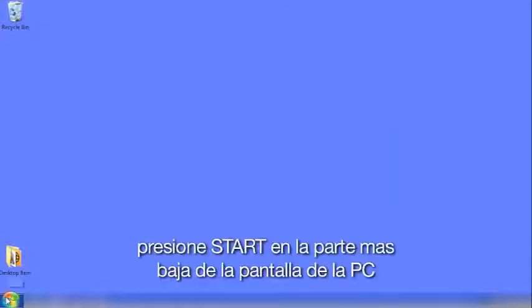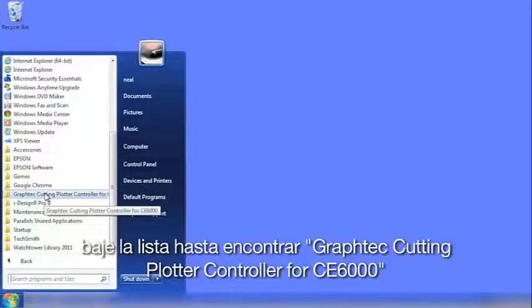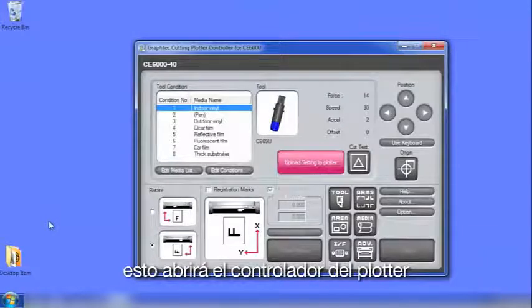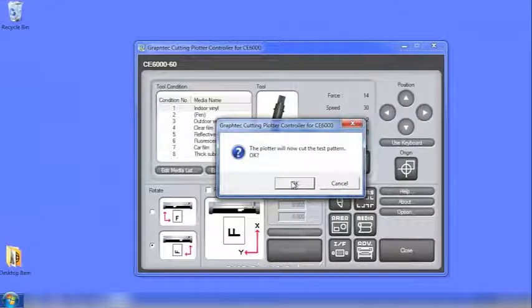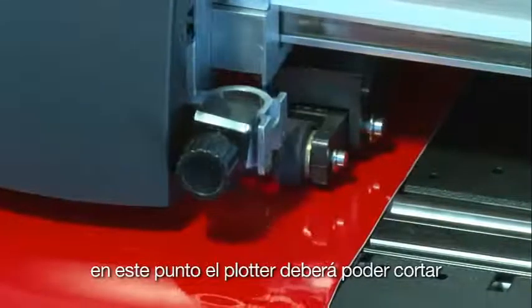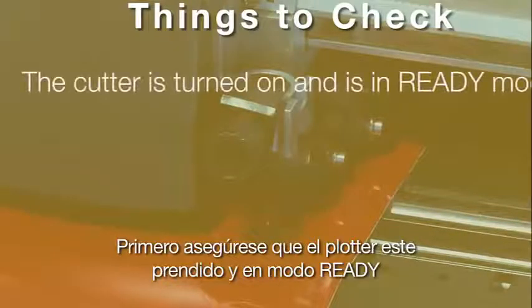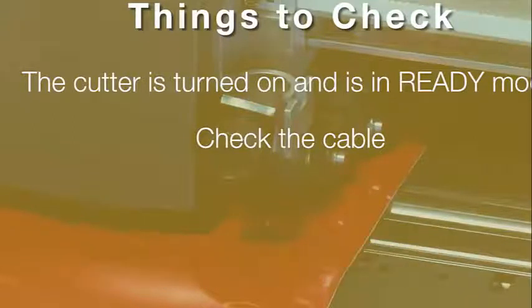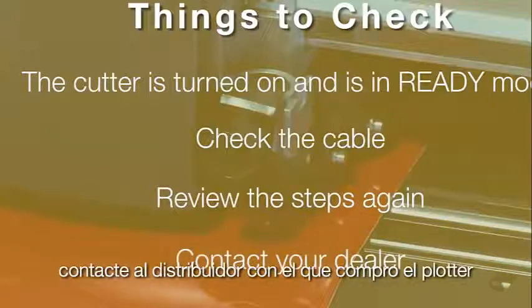To open the Plotter Controller, click Start, then All Programs, and scroll down to find GraphTech Cutting Plotter Controller for CE-6000. Click the folder and then click the application to start the Cutting Plotter Controller. When the window opens, click the Test Cut button and then click OK. At this point your cutter should be cutting. Go ahead and mount the blade holder tool. If there is no movement, make sure the cutter is turned on and in Ready mode, and check that the cable is plugged in correctly to both the cutter and the computer. If it still doesn't work, review the steps to make sure nothing was missed. If you still have issues, contact your dealer.